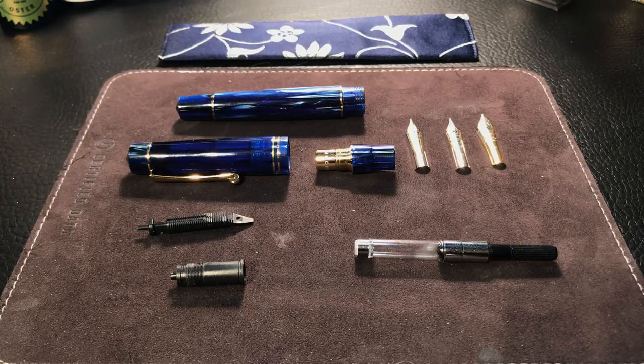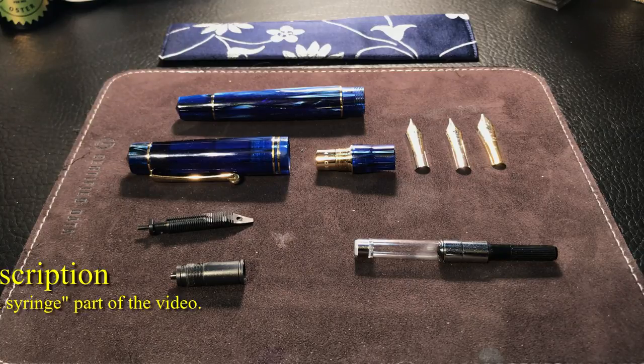It took me a while to find it — it was buried in one of the reviews I did about six months ago. So I thought I'd put it all in one place, and I've also merged this how-to-use-a-syringe video with a nib swap.